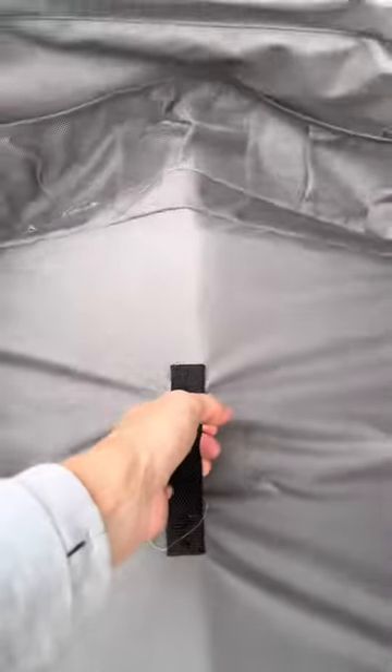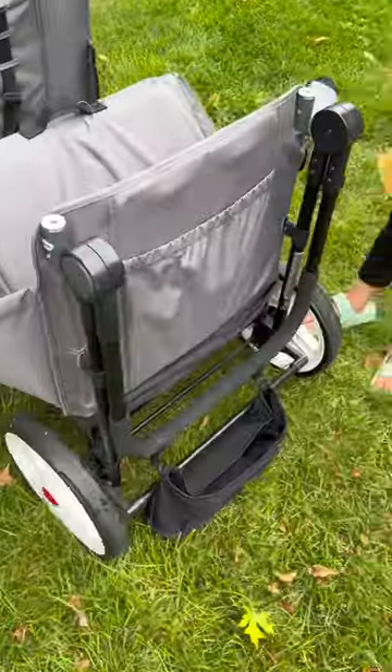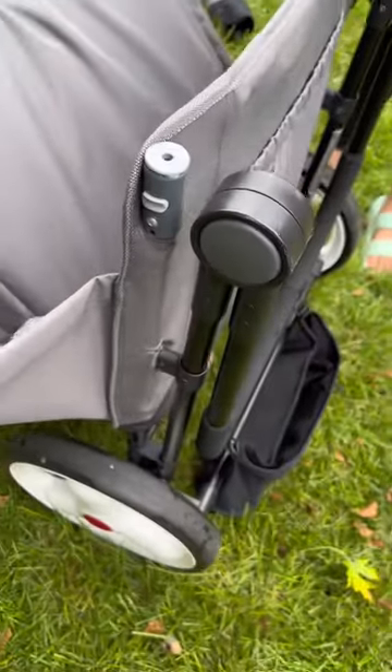With a quick grab in the center, you can fold it up to throw it in the back of the car. The push handle also folds down with just the push of a button.